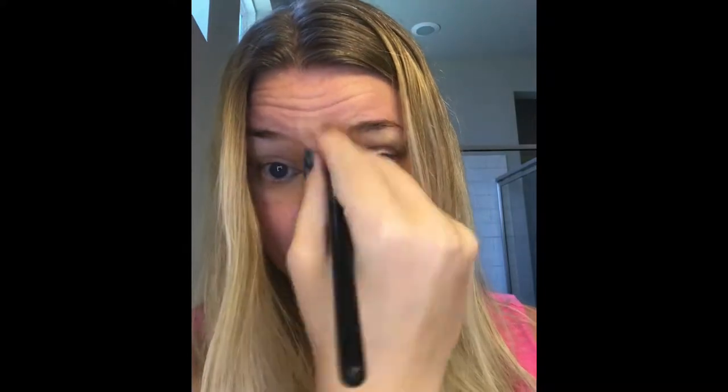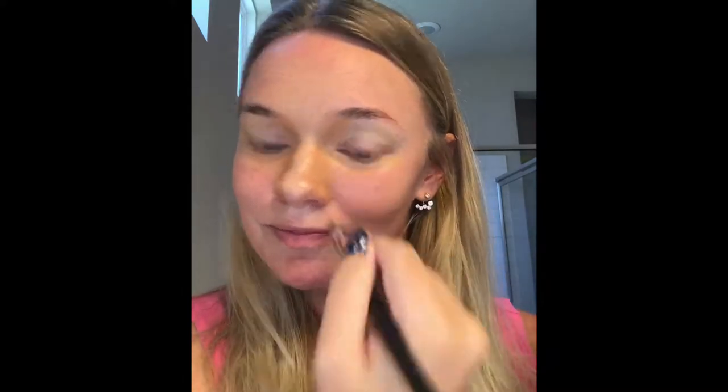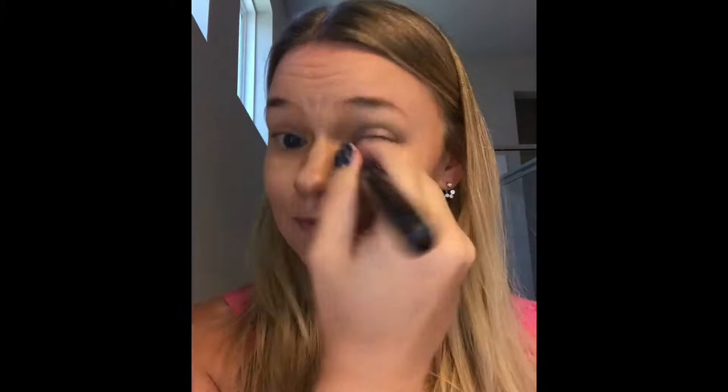Now I'm highlighting down the center with concealer zero, pulling that highlight a little bit up to the forehead. Then using concealer one again to help mask some redness on my cheeks, blending out that concealer and finding the rest of the little red spots that might need some extra coverage.